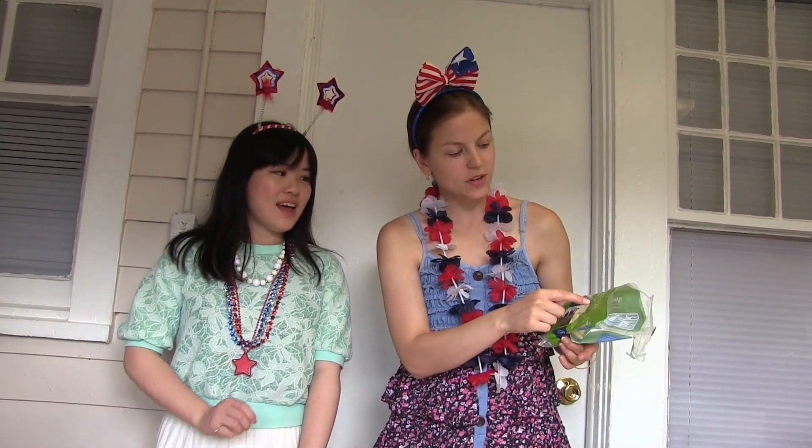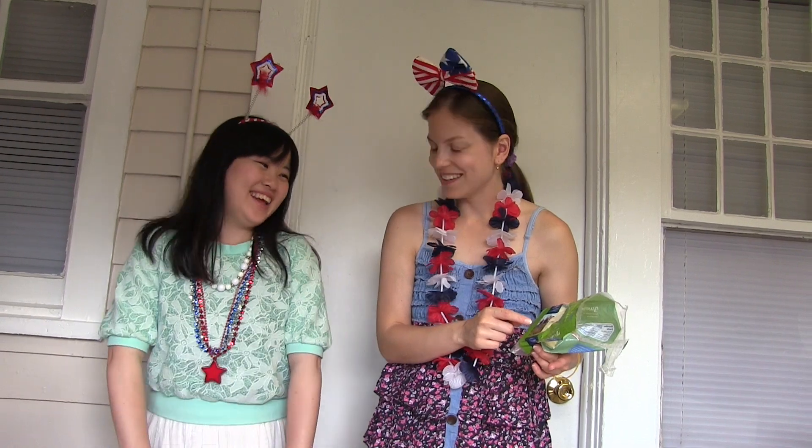This is a cheese and we have mozzarella. I like it. Good. And you said you have it back in the dorm, right? Yeah.